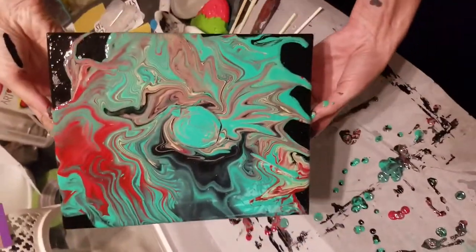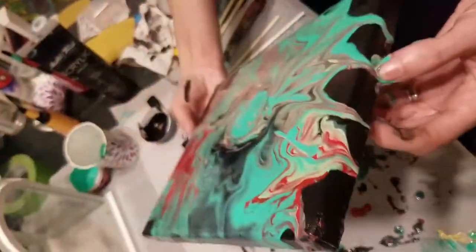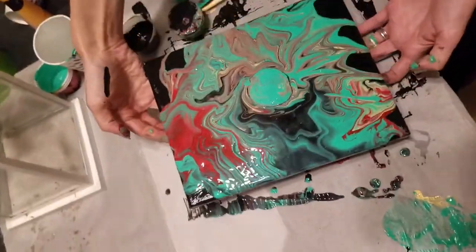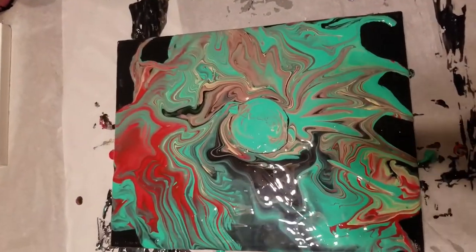It actually kind of made it look like an aerial abstract volcano. It just totally blew my mind that the technique actually painted its literal self in its literal form.